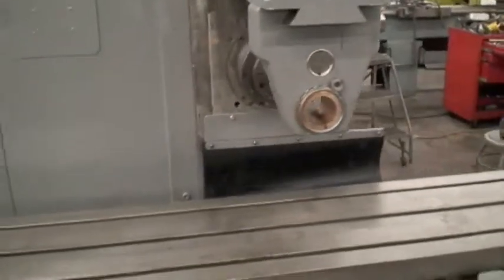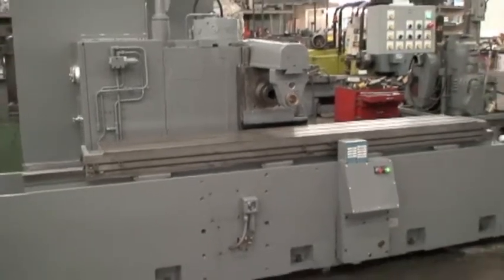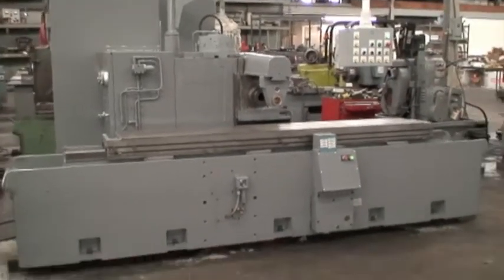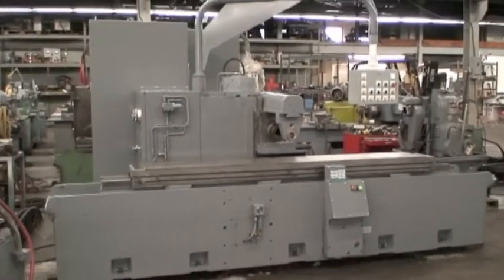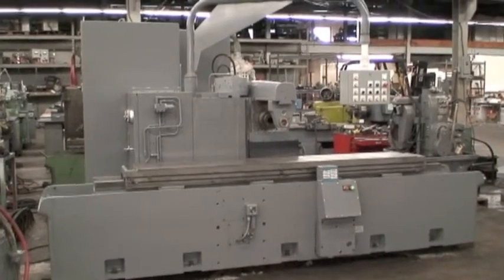And that's the machine. If you're interested, please call us for a quote. Discuss operation cycles and we'll be happy to work with you. Thank you very much.